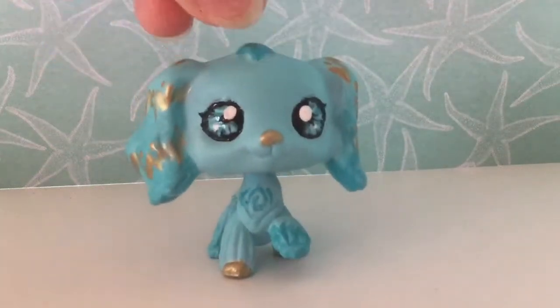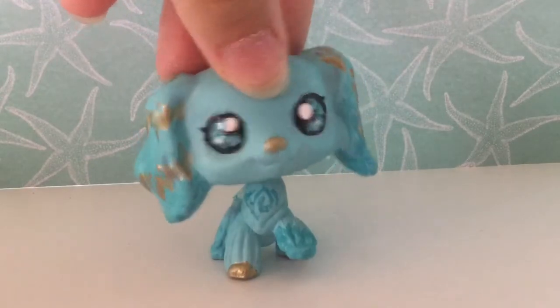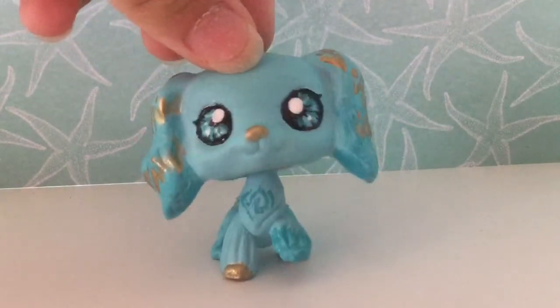Welcome back to another video, and today I'm going to be sharing with you five tips on how to make a good LPS custom.